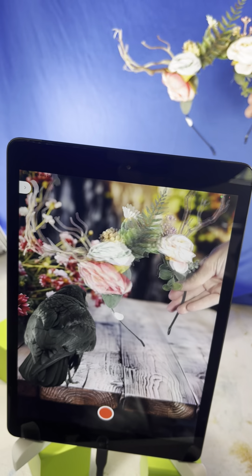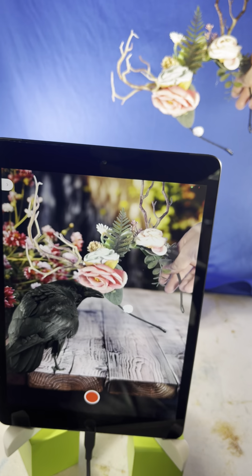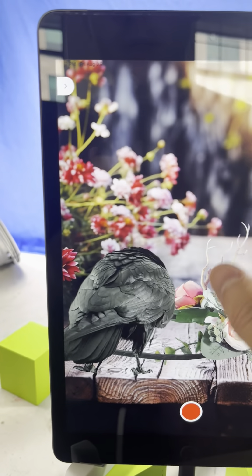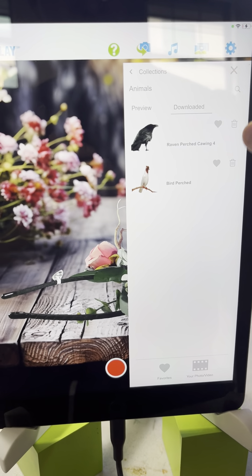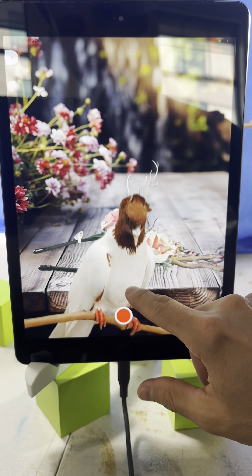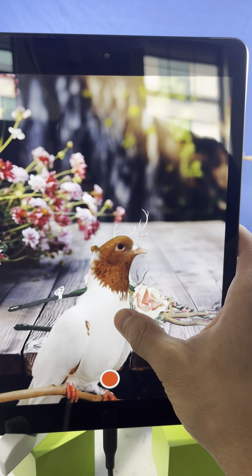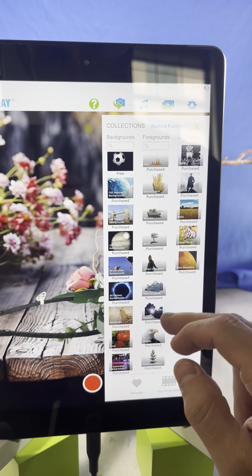I think this looks pretty cool. You can play around with different foreground effects for this particular scene. Let me remove this bird and see what else we can do — we can do a bird perched, which can kind of work. Maybe put this bird right here — okay, that can work too. Maybe we can do another type of animal.